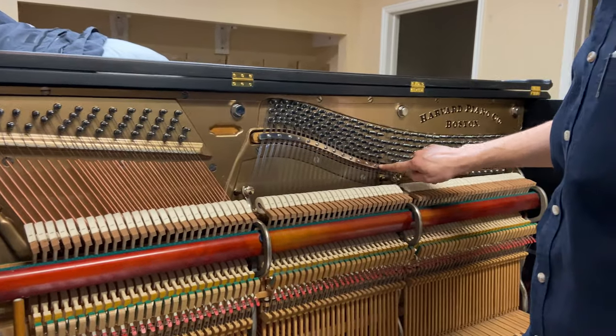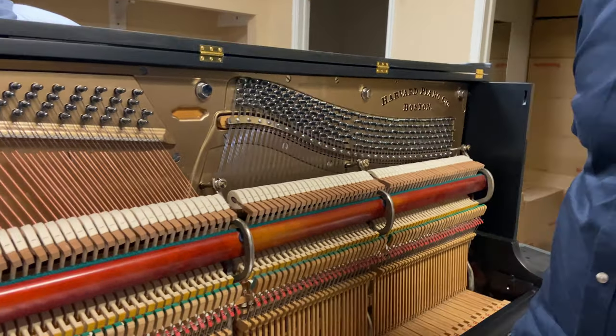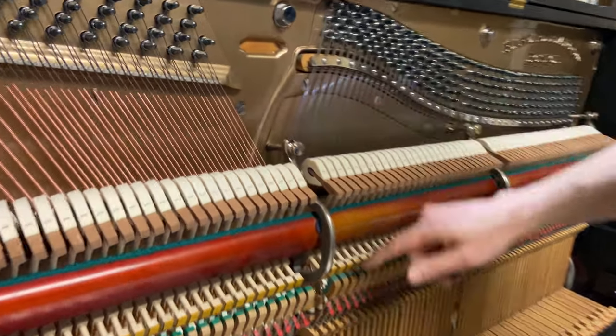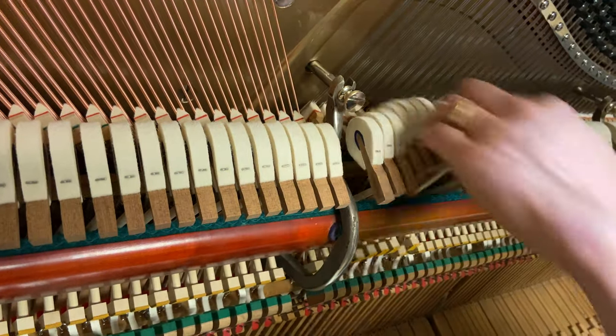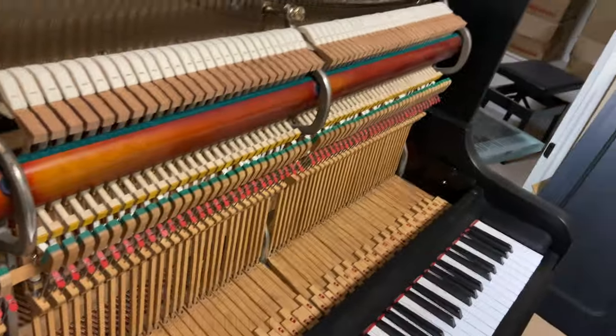This is original but polished up. We've got new hammers, new dampers, new hammer butts and shanks, new felt and cloth — looking really nice.